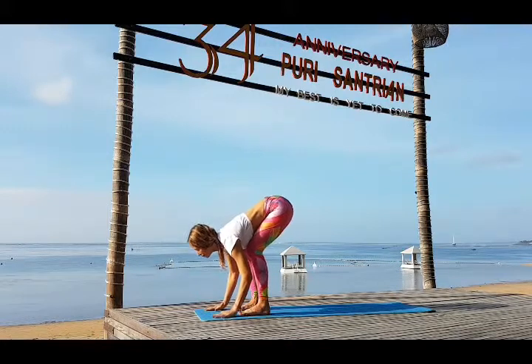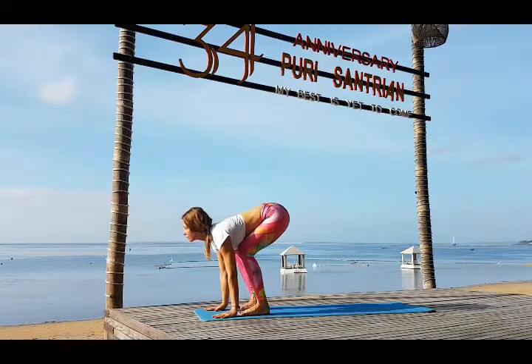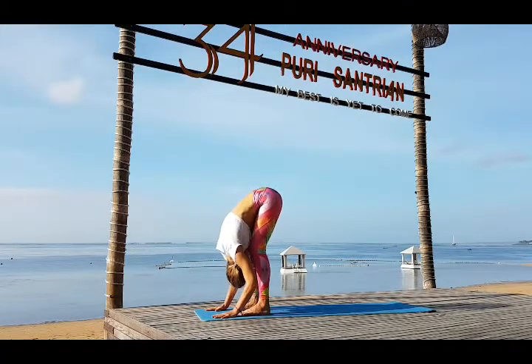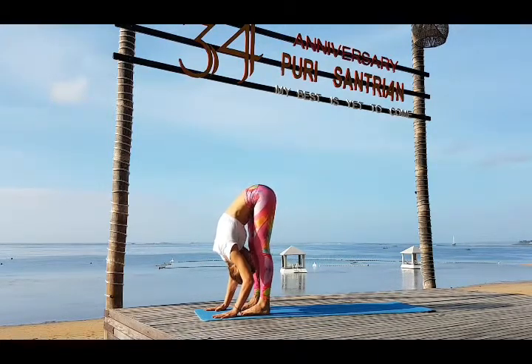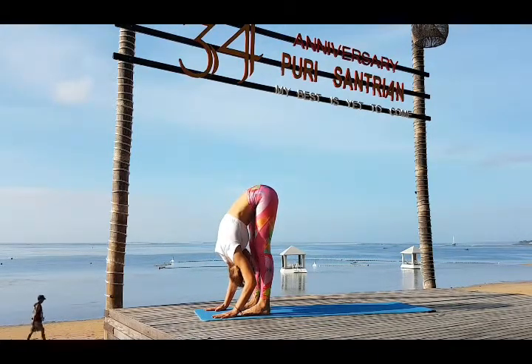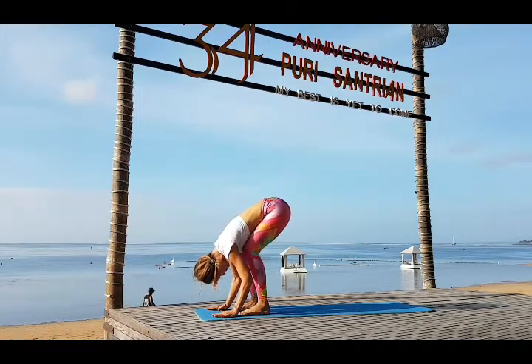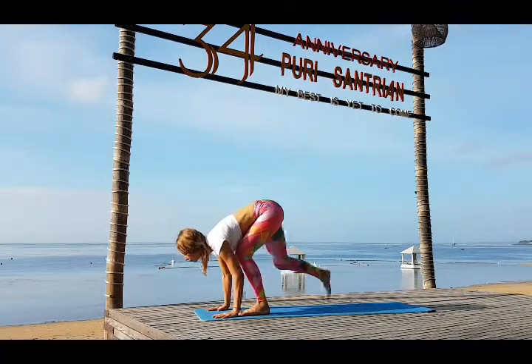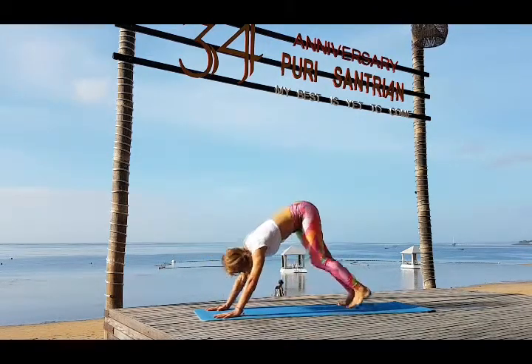Exhale bend your knees and slowly go down, touch the floor. Inhale look forward and exhale release your head, release your neck. Try to straighten your knees, go down, reach down. Inhale bend your knees, gaze up, and exhale one leg and then the other. Go back.